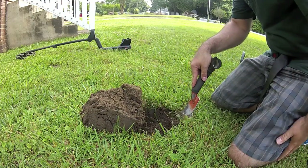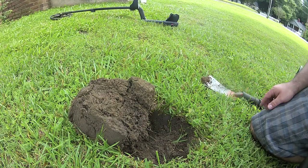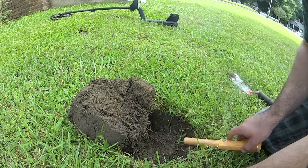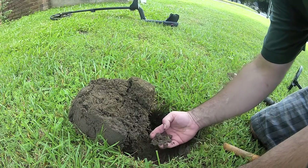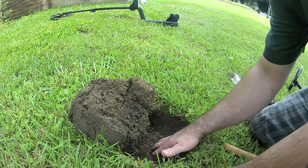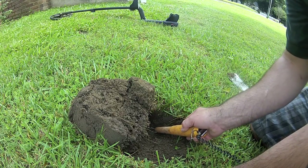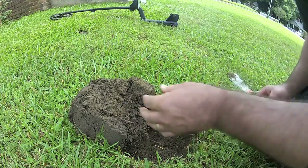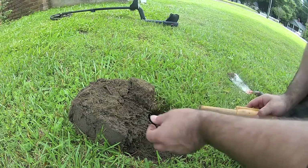I see there's some rust already in the hole. I see the nail or whatever it was in there. That might be what it was. I've never known the Deus to come up that high — it's never picked a rusty nail like that out before. The E-Track has, but let's see.